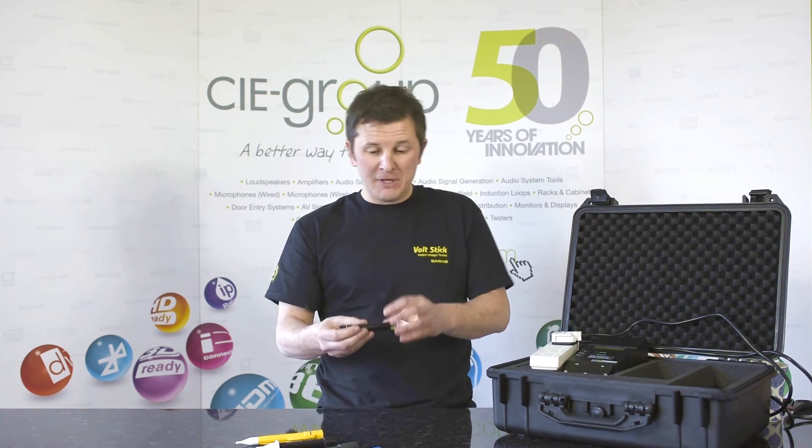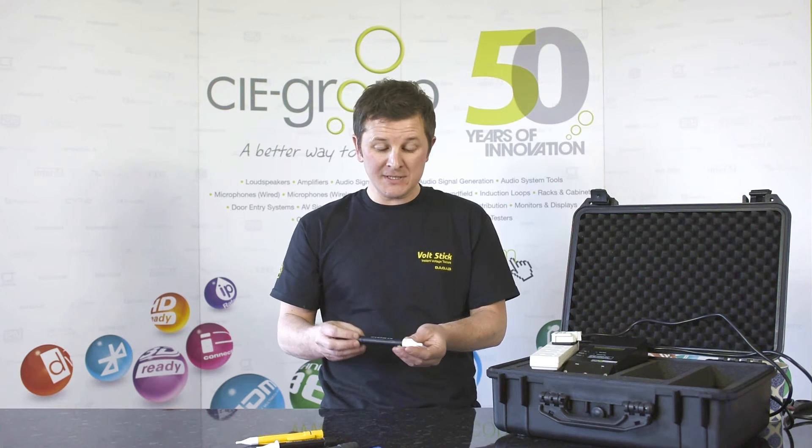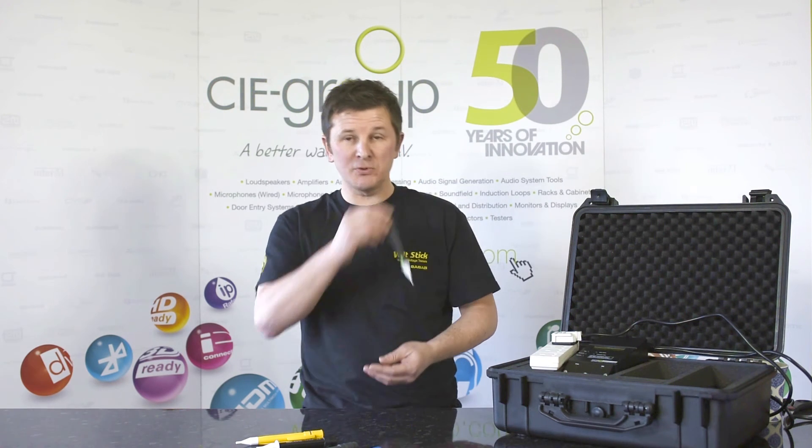Some of our competitors have big chunky Volt Sticks. We've managed to keep the Volt Stick Bright the same size as the original Volt Stick, meaning it's easy to carry around and easy to put in your pocket.